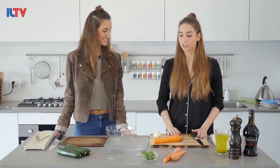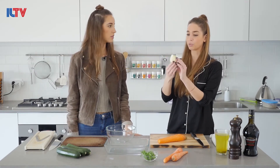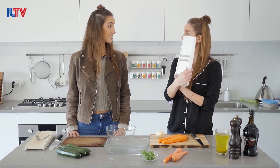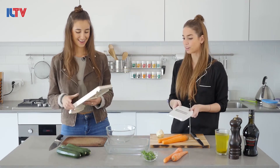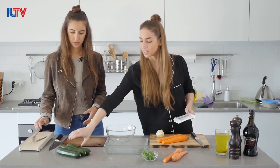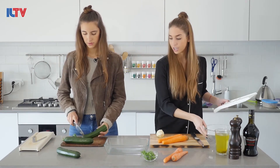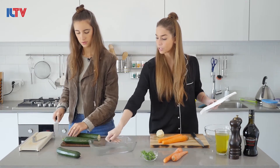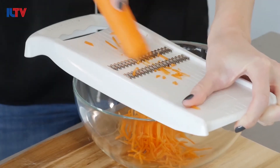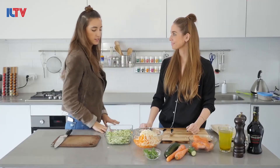First of all, we have some vegetables here — we have carrots, zucchini, and root celery. I already peeled the carrots and washed the zucchini. Now we're just going to use these graters — it doesn't really matter what size they are — and we're just going to grate the vegetables into these bowls. You can immediately grate into the form where we're going to put the salmon also. So we grated the vegetables, we have them in the pans.